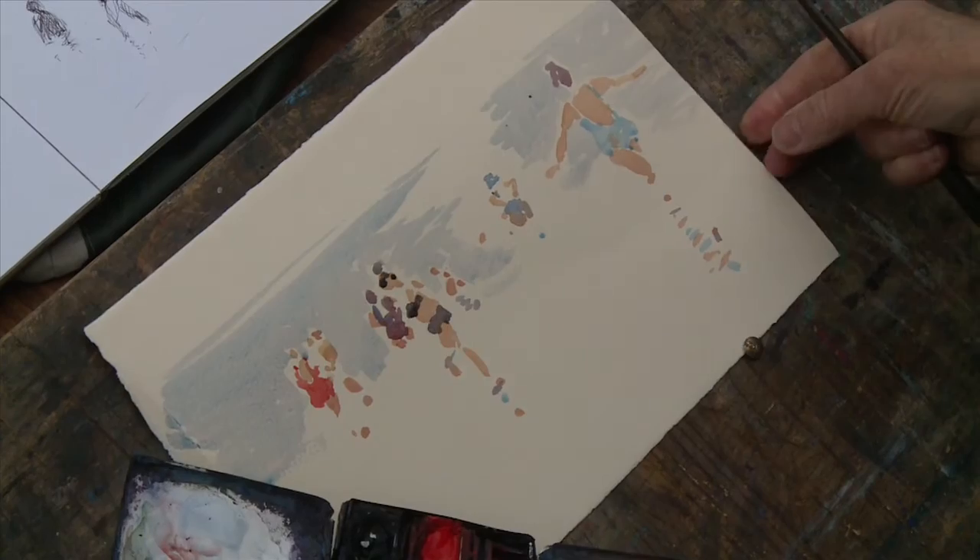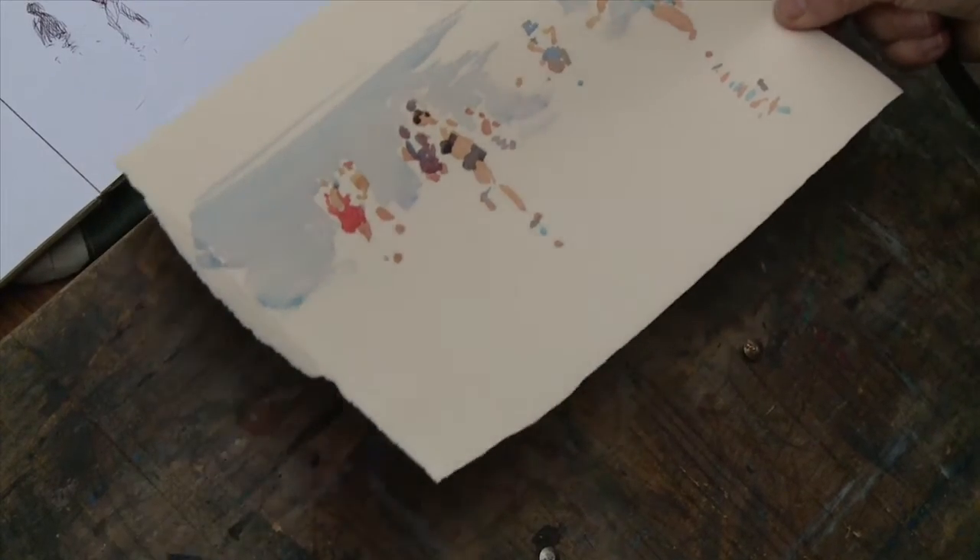So there we are — I've tried three different papers: Bockingford, Saunders Waterford, and Milford. I think all of them have slightly different qualities and they're all very easy to work with. I'll probably stick with the white Saunders Waterford, which has always been my favourite.